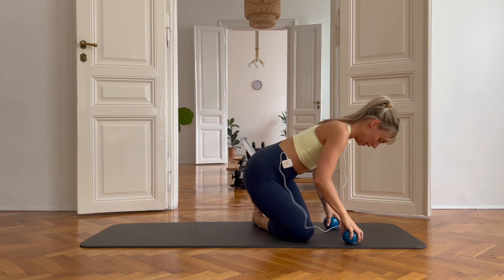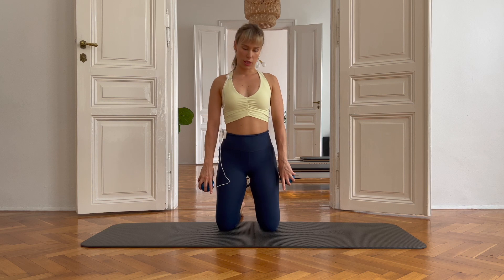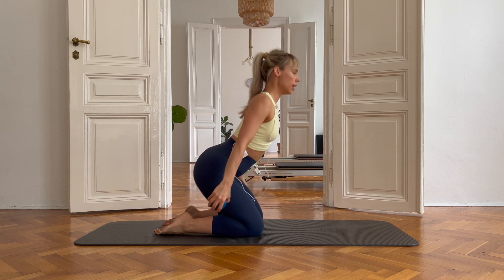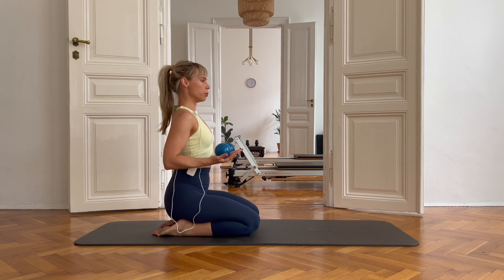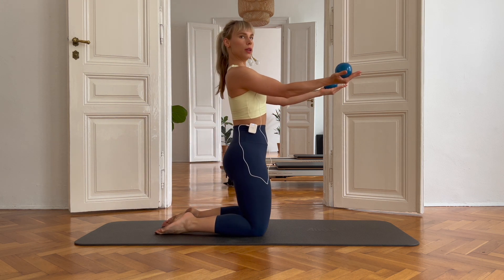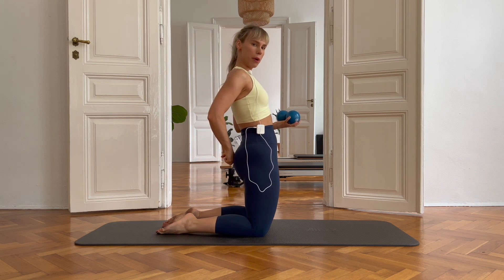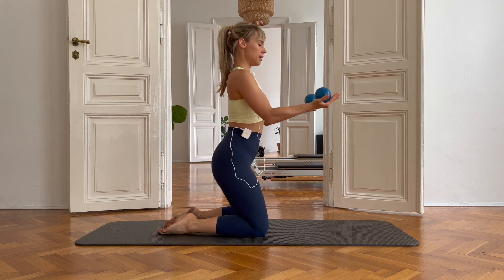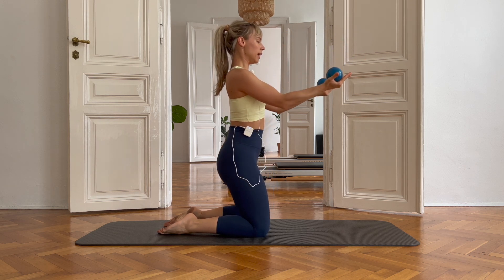Coming up to a kneeling position. I am about hip distance apart — you definitely don't want to go closer than that for stability. So feet hip distance apart for a lot of stability. I'm going to sit down on those heels to begin with. Arms in a 90 degree on your sides. Elbows nice and tight beside the waistline. I'm going to push it out straight forward, squeeze my booty and pull it back down. Pushing the arm out straight at shoulder level, not too high, and back down. As you're going up, zipping up the tummy and squeezing the glutes.